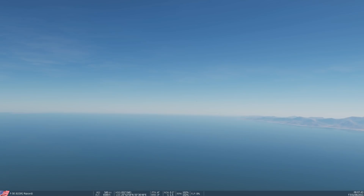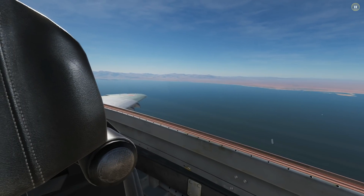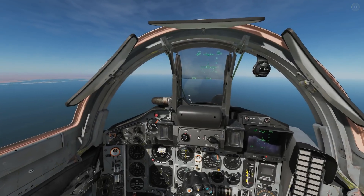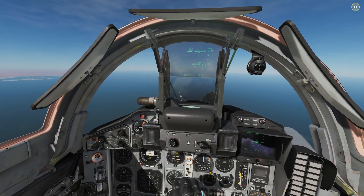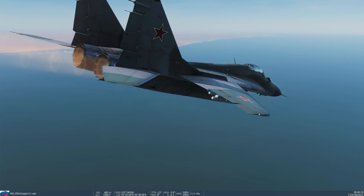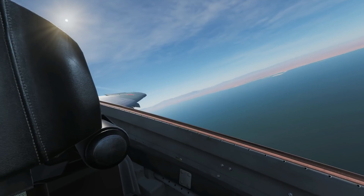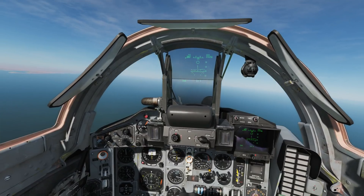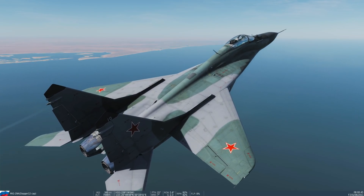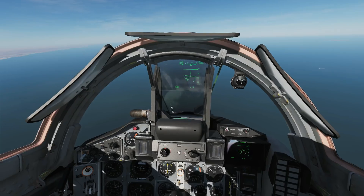Now we're in the MiG-29, which we believe is what the MiG-28s in the Top Gun film were supposed to represent - they couldn't get real MiG-29s so they used F-5s. Let's see if the MiG-29 can do a negative 4g dive. It can't - it's got avionics stopping it pulling more than negative 2g. I retry to make sure it's not a fluke - negative two is all it can do. Top Gun is coming up trumps!